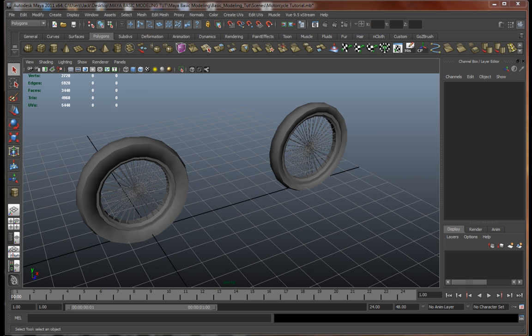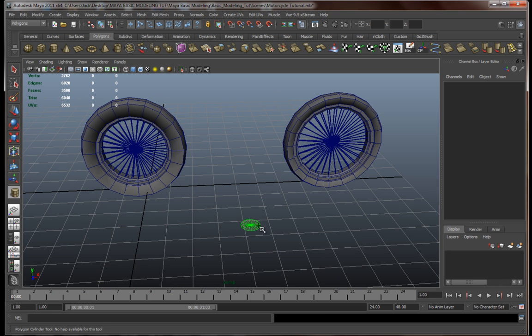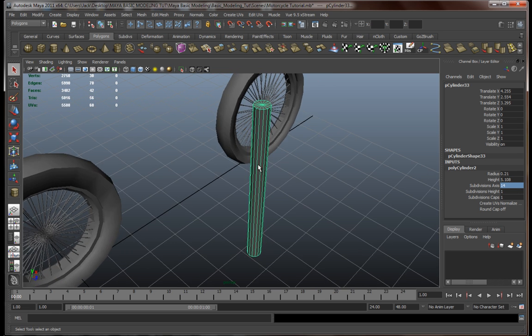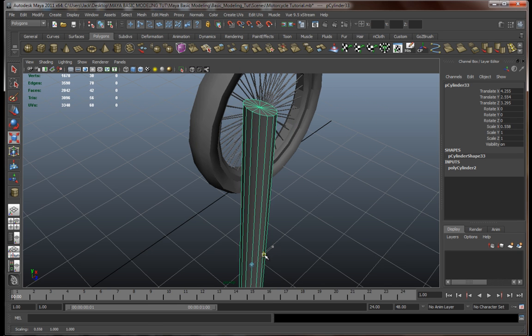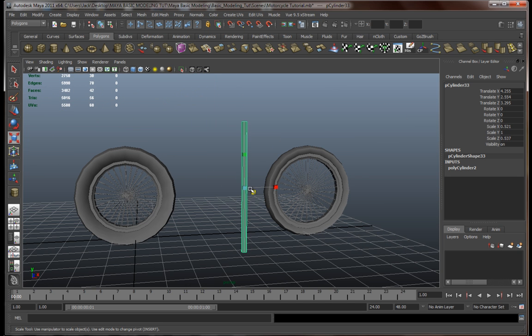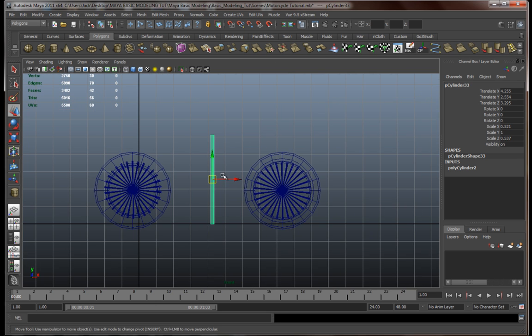Let's do the frame of this motorcycle. We're gonna start with a small cylinder — something like this. Let's reduce the geometry a bit from 20 to something like 14. Let's resize this a bit, something like that.